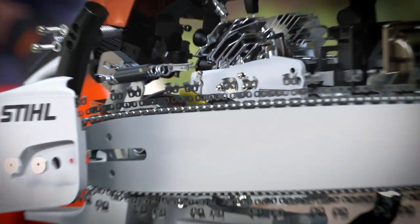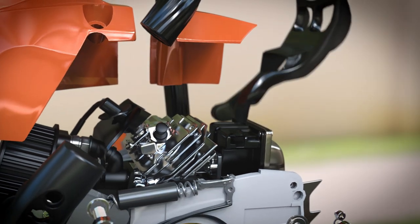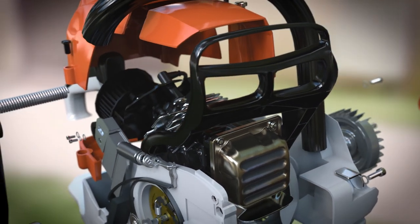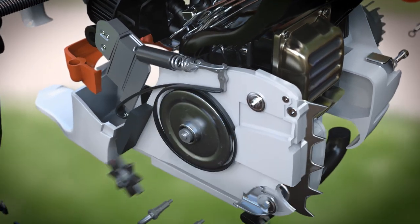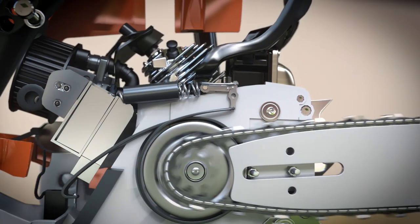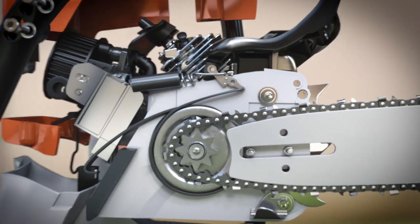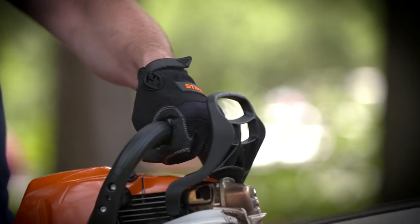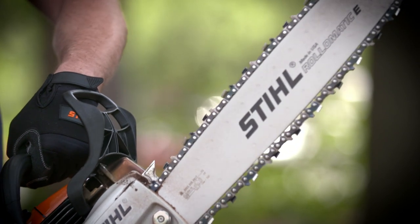On top of the saw, a movable handguard connects to a spring-loaded arm. This triggers a steel band that clamps tightly around the metal drum attached to the main drive sprocket, stopping the chain in under a second. If the saw kicks back, the operator's wrist forces the handguard forward, stopping the chain dead.